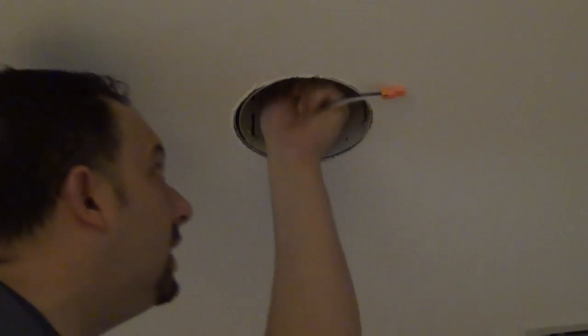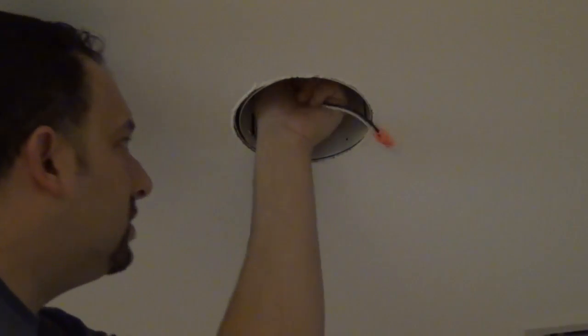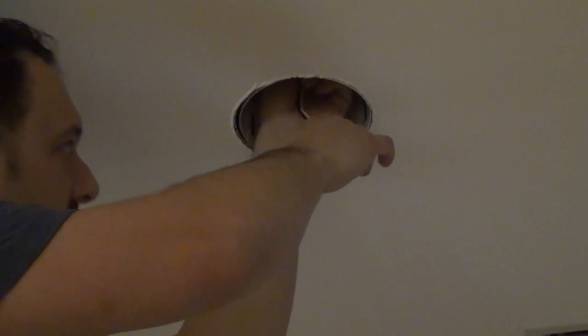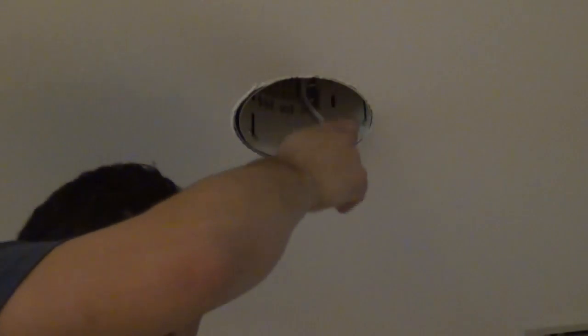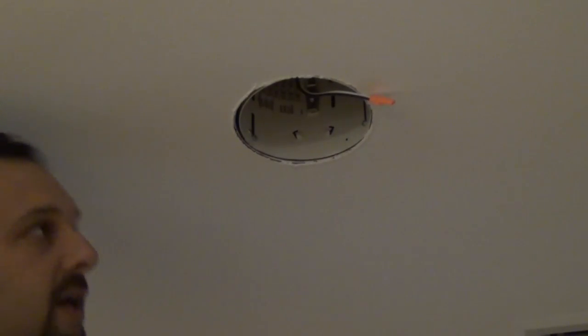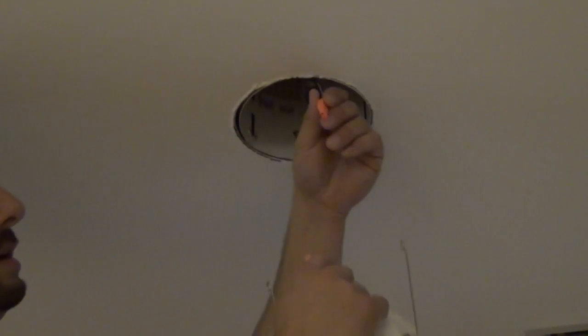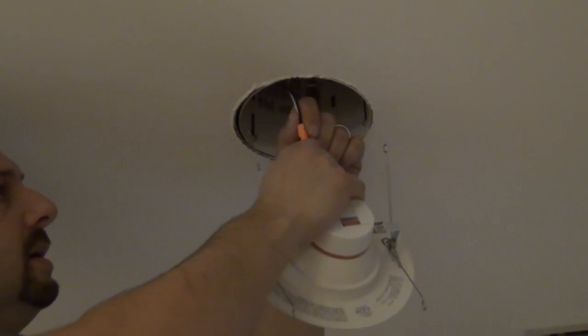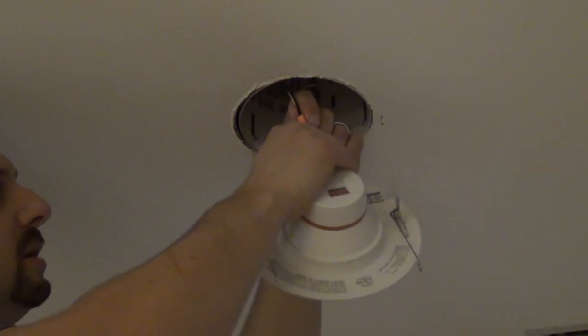Once those tabs are bent into place, take the socket adapter and screw it in. Again, make sure you turn your power off — I recommend that to avoid any accidents. Once that's screwed in tight, take the other end of the adapter with the quick connect and plug the new fixture in. That's really all there is to it.